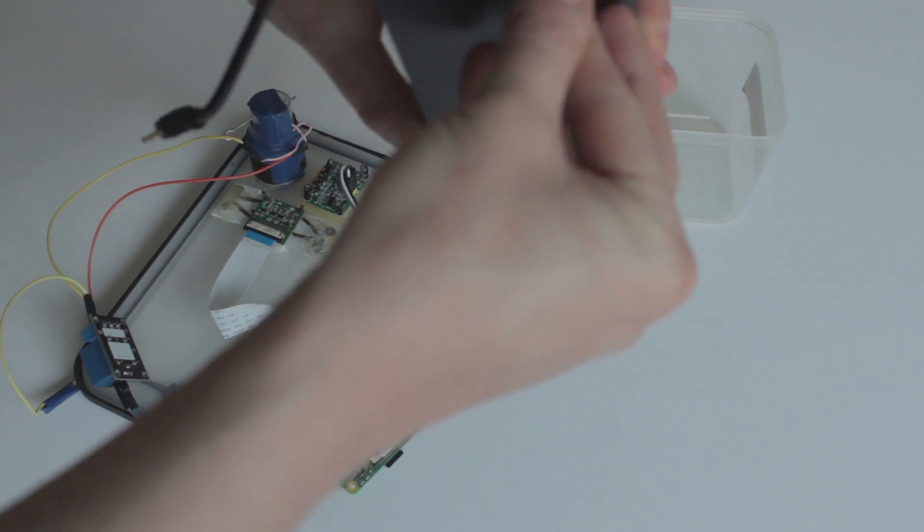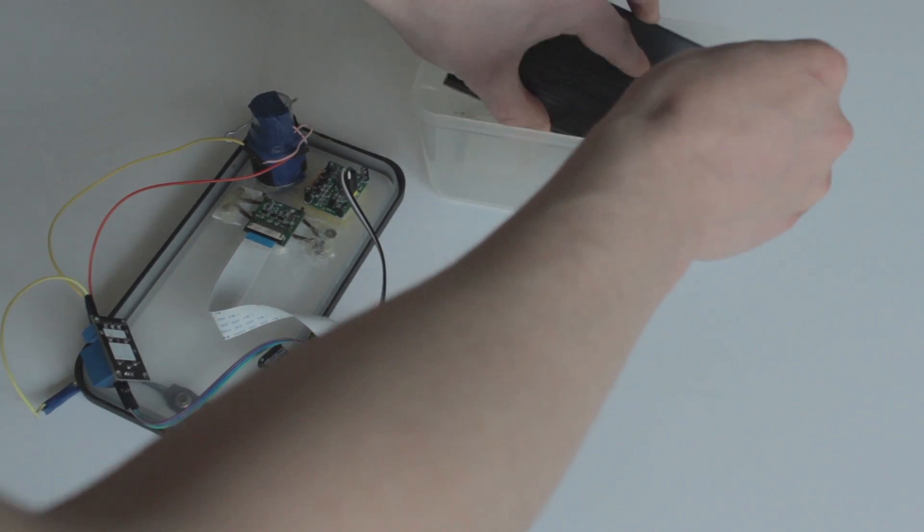So let's put it all in the box and set it up.